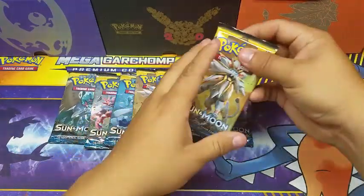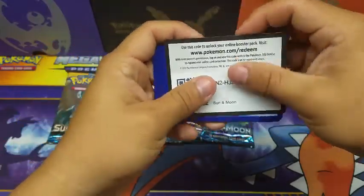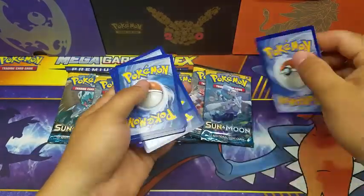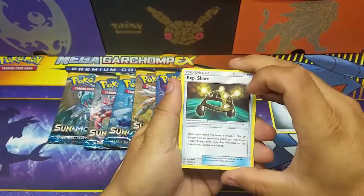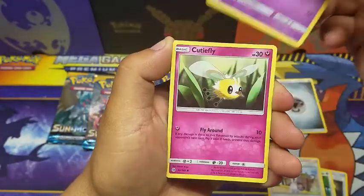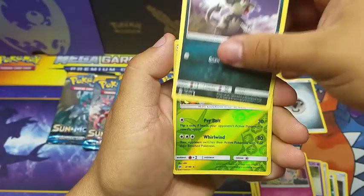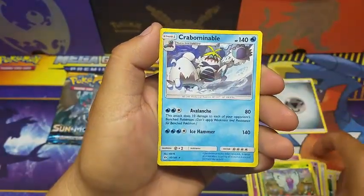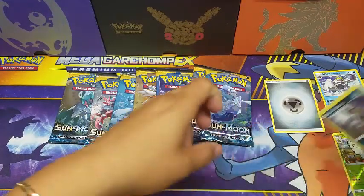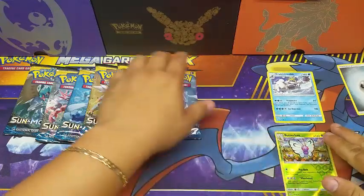Pack one — here we go! First code card for you guys. If you manage to snatch any of the codes I'm giving away, just drop a comment down below. We got an energy, an XP Share, a Spinda, a Lillipup, a Drowzee, a Cutie-fly, a Makuhita, a Snowball, an Alolan Rattata reverse holo, a Butterfree, and our first rare — it's a non-holo rare. Let's sort the holos and non-holos.